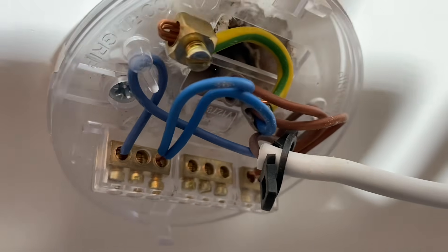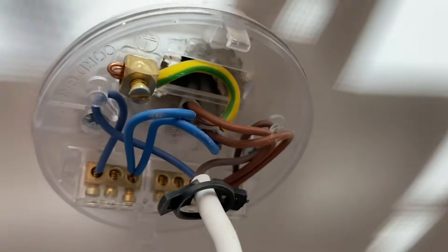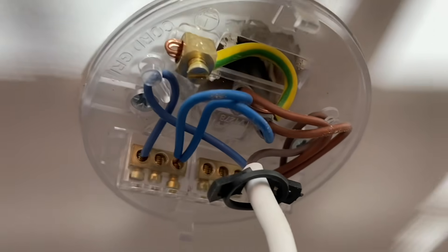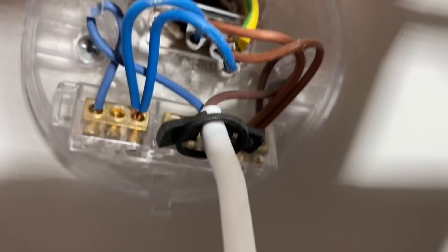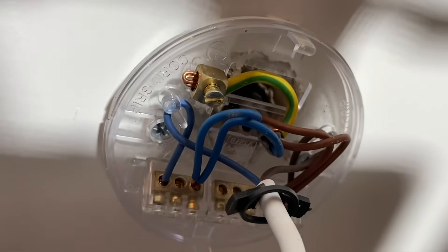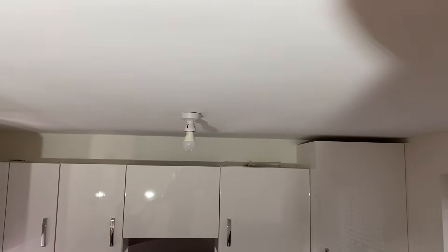That's right - the two plate method. So the feed, the permanent line, neutral, and CPC actually went to the switch, meaning that the light fitting itself only has the brown switching line, the blue neutral, and the CPC. Then the second neutral and second switching line goes across to feed that light fitting over there, so they come on together.